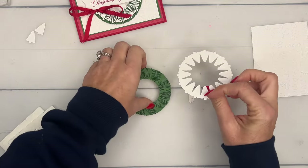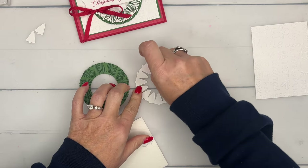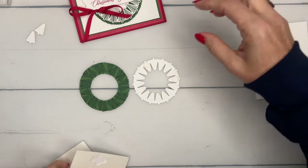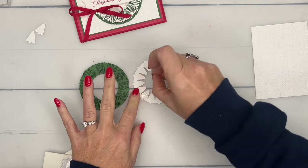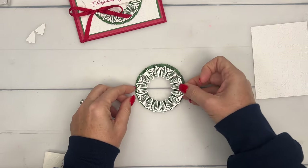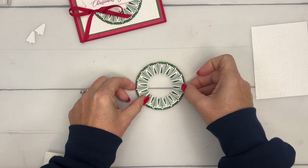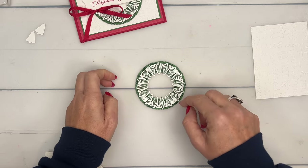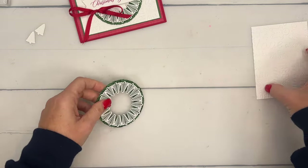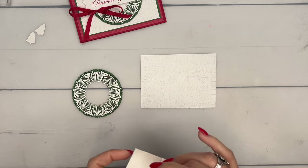We're going to need some dimensionals - I think we can use regular size. I'm going to use three regular-size dimensionals and stick this on. I should mention: I used the deckled edge circles to create that wreath background. The largest circle is just a little bigger than the outside of our wreath, and the smaller one is a little smaller than the inside. That set has a ton of circles in it - I think if you use any of them, it would be fine.